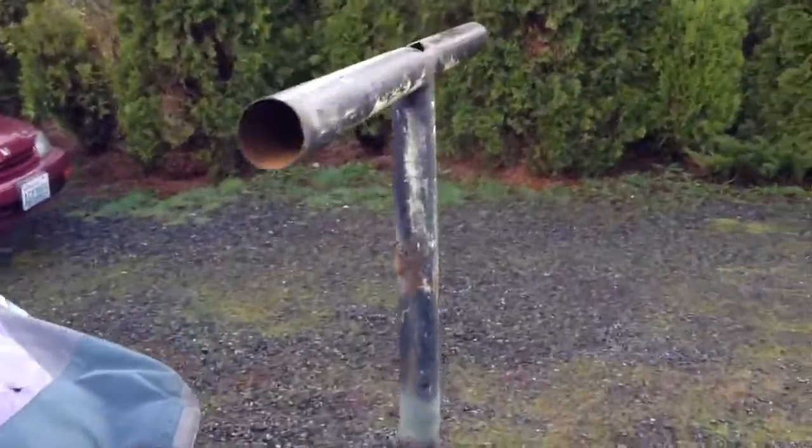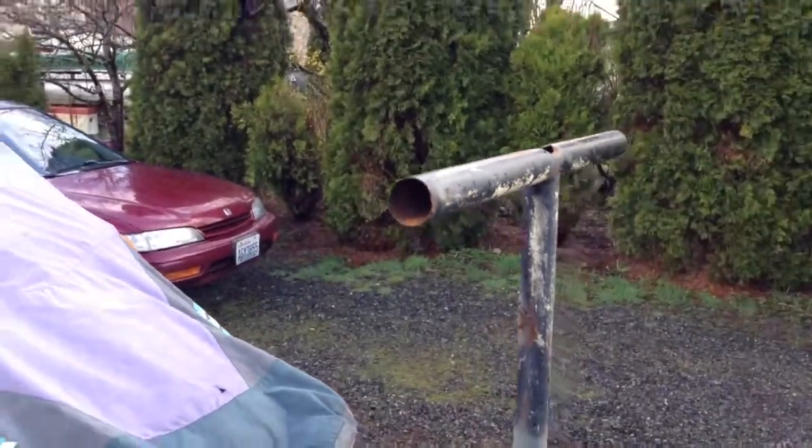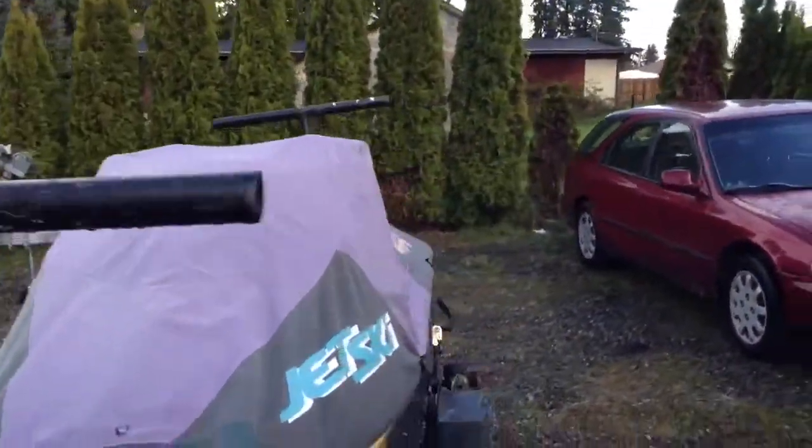I just recently raised these up for the canoe, which is at my buddy's house — we've been doing a lot of canoeing. Put a spare tire on it, put a jack on it. These look a little goofy but nice and functional.